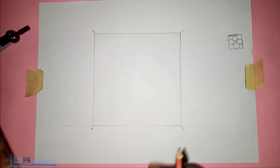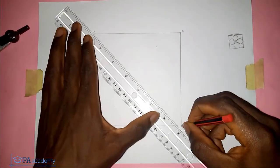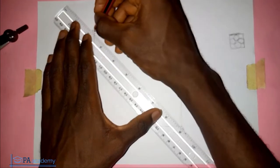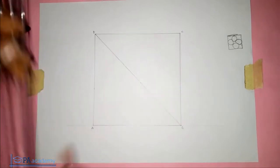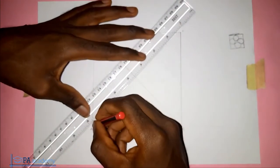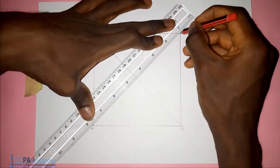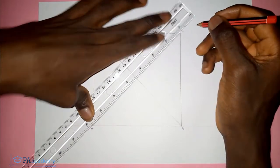Having done that, the next thing is I'm going to draw a diagonal from point B to point D. I'll also draw the diagonal from point A to point C.